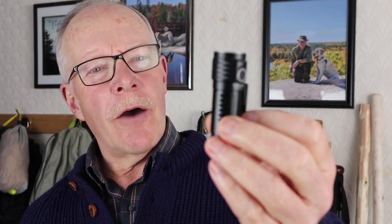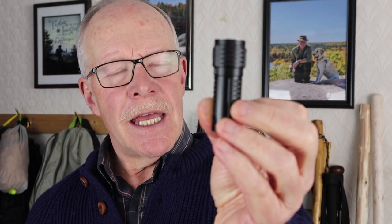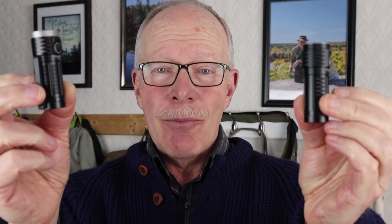Recently, I reviewed the ThruNite T1, a compact yet very capable EDC flashlight. So when ThruNite offered to send me the T1S, I wondered just how different can they be? If you're interested in finding out, keep watching.